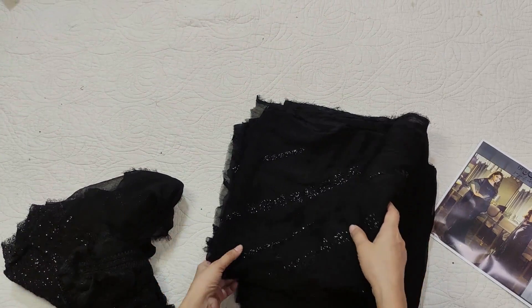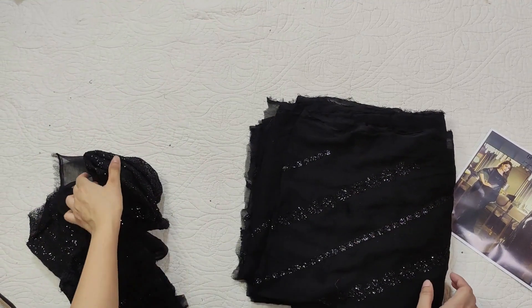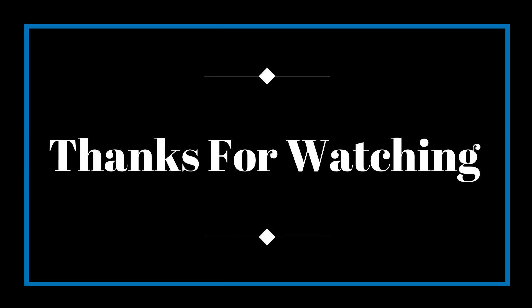That's my opinion. What do you think? Please leave feedback in the comments. You will see the next video. Stay safe, stay happy. Allah hafiz.